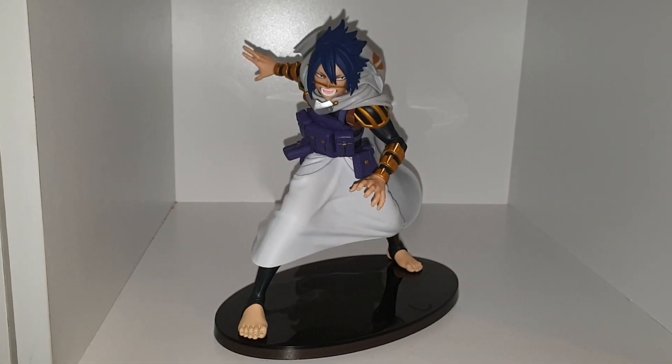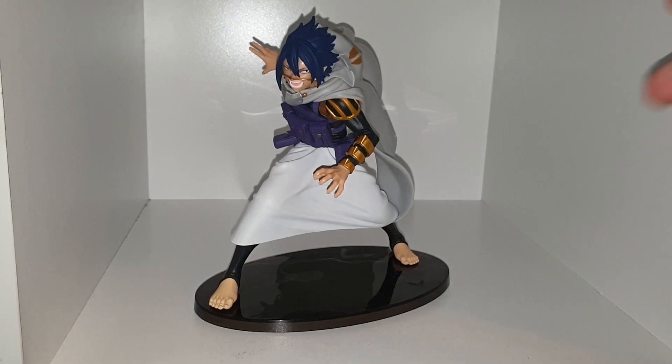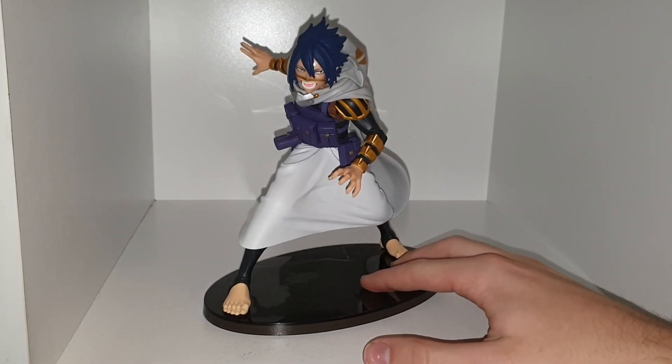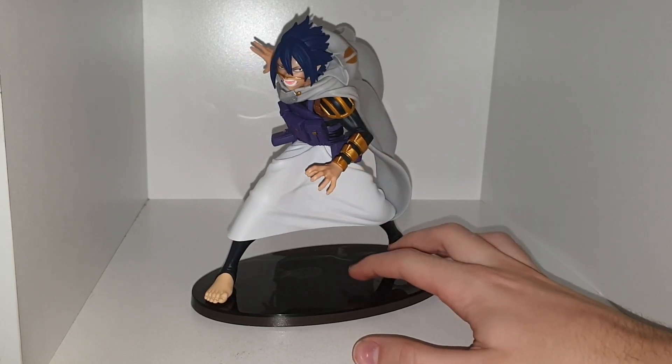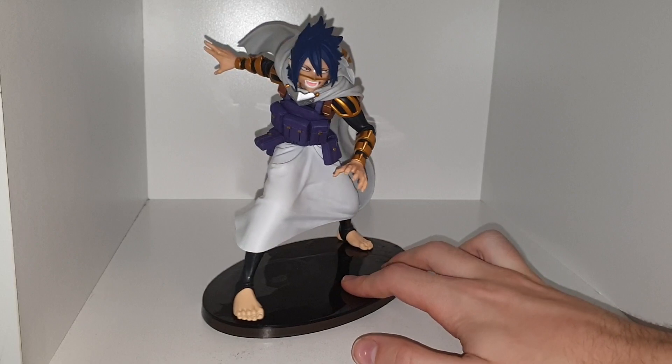What's poppin' yo, welcome back to another YouTube video. Today we're taking a look at another anime figure review. Today we're taking a look at another My Hero one, because My Hero is my favourite anime — or up there as one of my top favourite animes. It's the first one I watched which got me into anime.